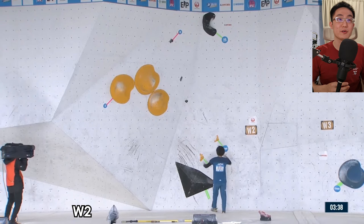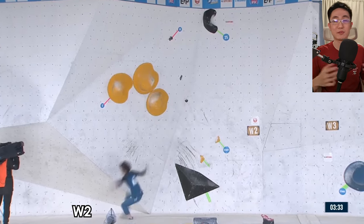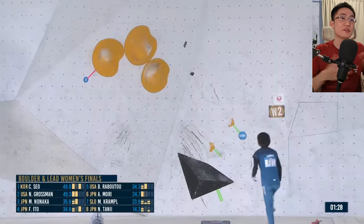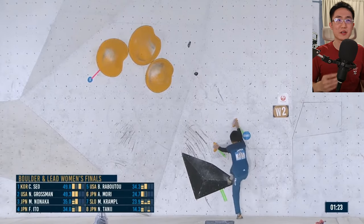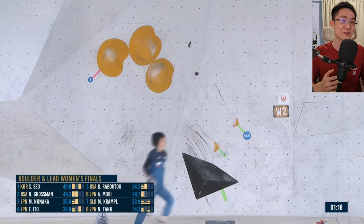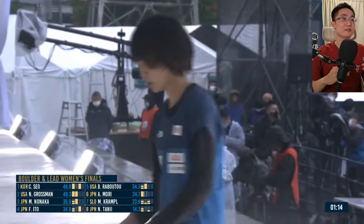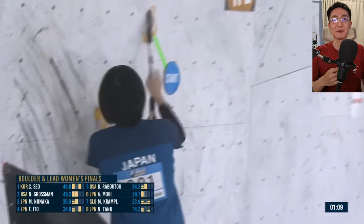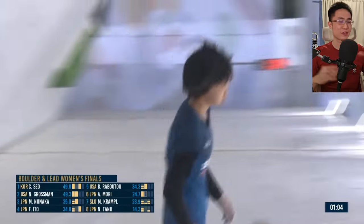For Women's Boulder 2, there was some doubt that Aymori could do coordination climbing because she's known as a lead static specialist. At this point, Aymori is a few attempts in — her first attempt didn't go very well, she kind of slapped the first hold. And she's still slapping the first hold on subsequent attempts, not really aiming to go direct.